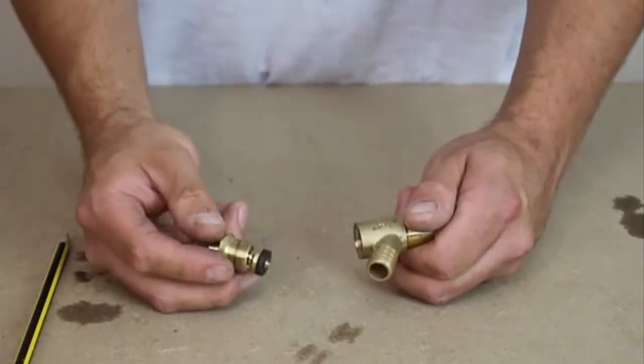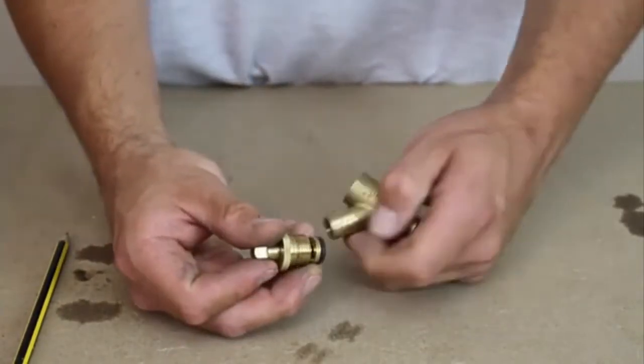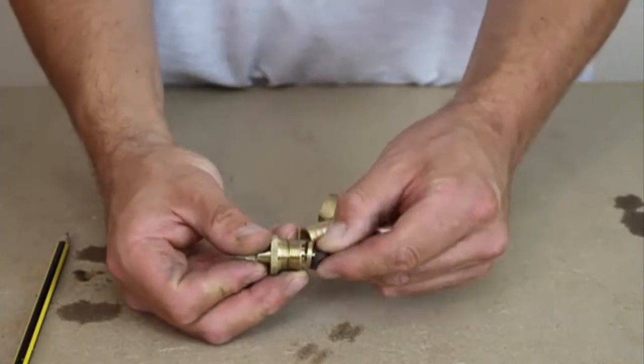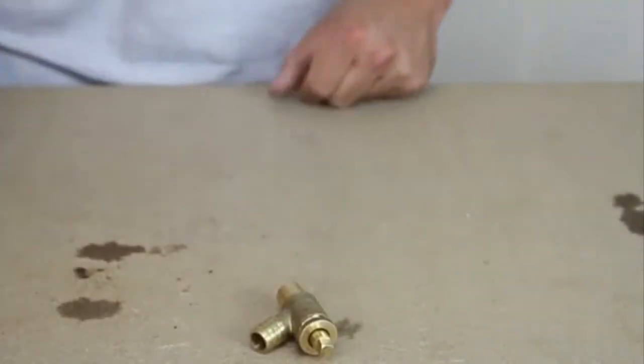Sometimes when you drain down the system and fill it back up again, this outlet will constantly drip — so you just need to replace the washer. I'm going to quickly show you how to solder one of these.